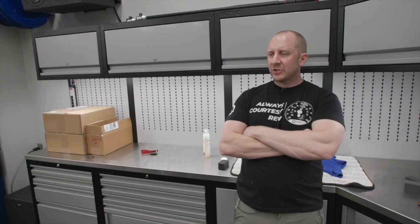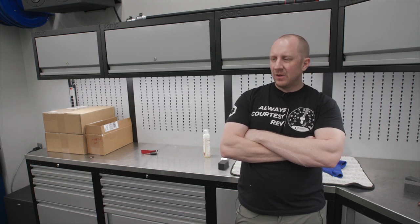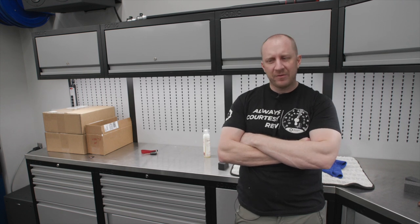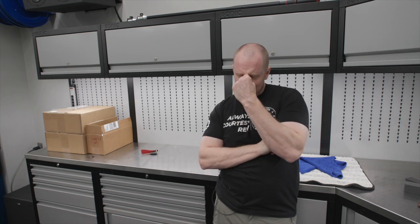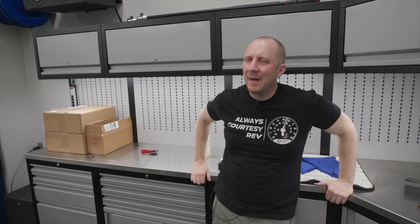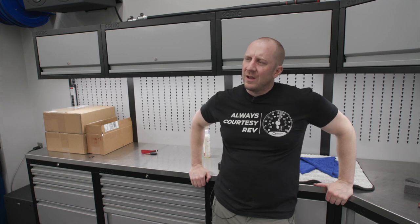Welcome everybody into the garage. We're going to talk about this in detail as we work through it. I'm going to attempt to polish the PPF — I believe it's XPEL, pretty sure it's only about a year old or less, so it's pretty new PPF. There's a line on the PPF from vinyl, and we're going to try to do a simple basic polish to see if I can fix that.